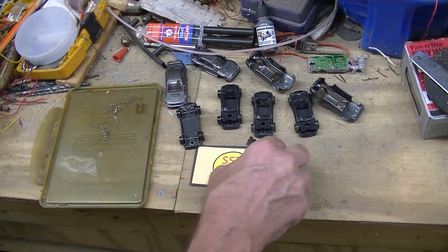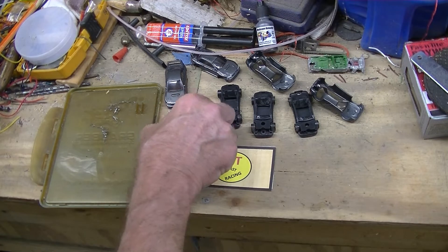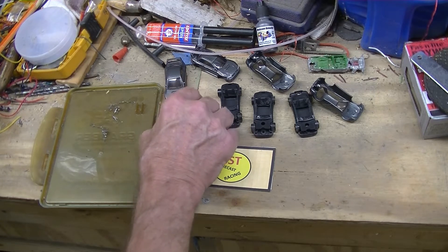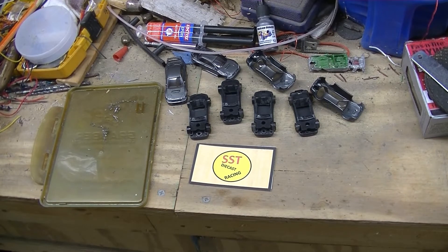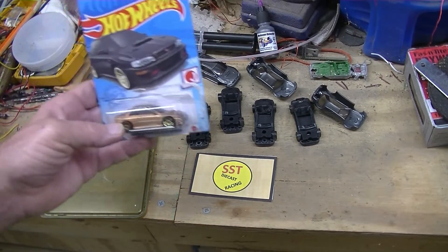Again, no interior. So I went through my collection — guess what I found? That's right, I found another one. In fact, I found two more. And so here's one.